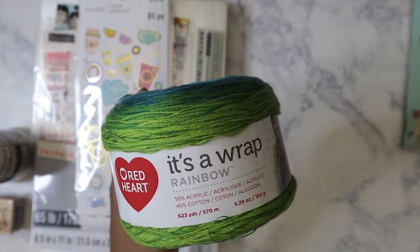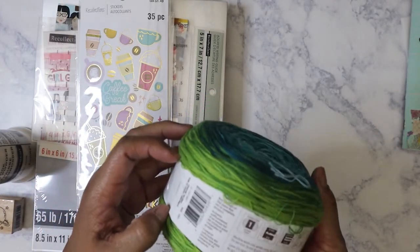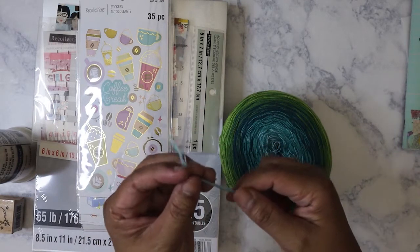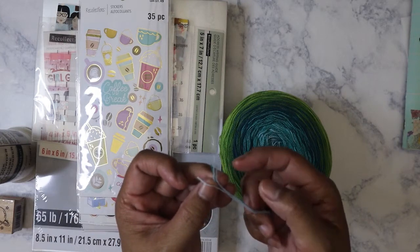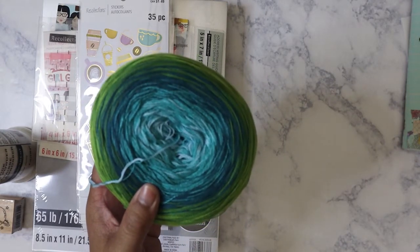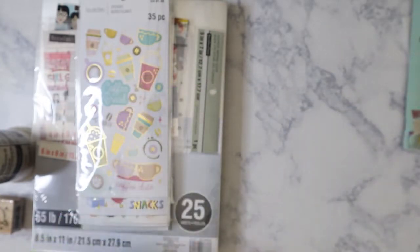I think it's from Red Heart. It's a wrap rainbow, and this is like 623 yards, but this is very fine — super fine weight one. It's similar to other yarn I have where it's not just one strand; this one actually has four threads. This is really good for making pom-poms or even friendship bracelets. With the other color selections, I just gravitated toward this — I'm always about the greens and the blues.